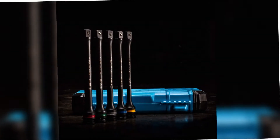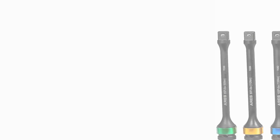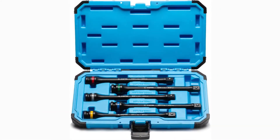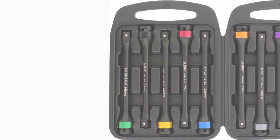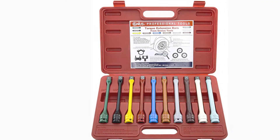Hey guys, in this video we're breaking down the five best torque sticks available right now. We've included options for every type of consumer. If you want more information on the best and most up-to-date pricing on the mentioned products, be sure to check the links in the description below. Okay, so let's get started with the video.